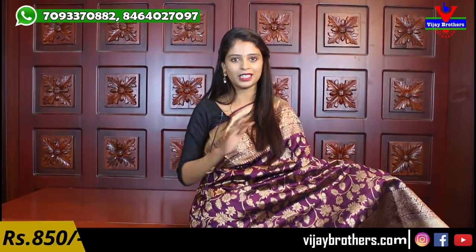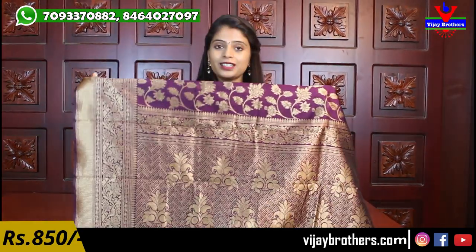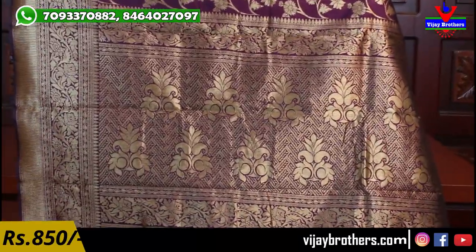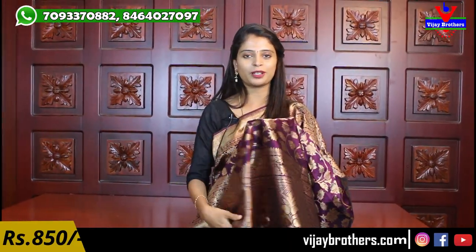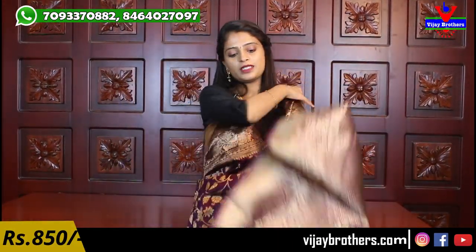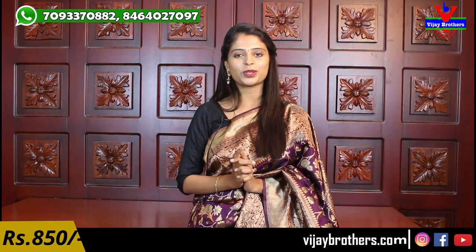Beautiful golden weaving florals and creepers throughout the body — no gaps, the saree is completely filled. Very neat, clear florals and creepers. Very decent and beautiful. The pallu is complete weaving style with golden weaving. The blouse will be in a plain purple color with matching borders. Very lightweight saree suitable for all age groups. Price is 850 rupees.